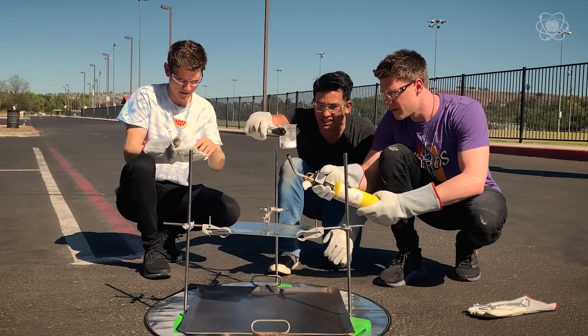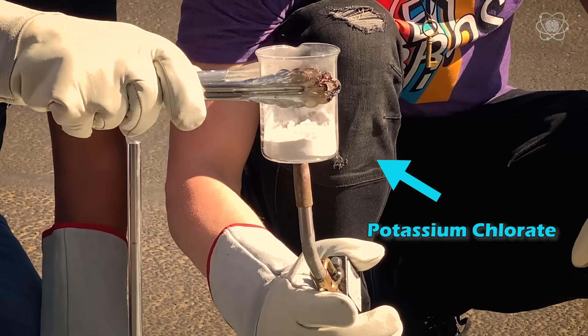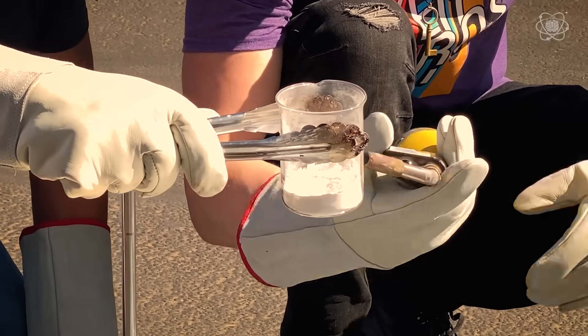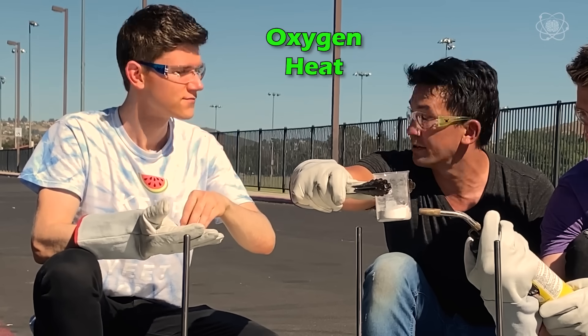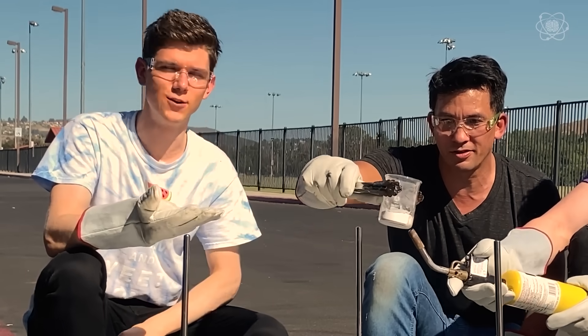Once it heats up to about 670 degrees, the potassium chloride will start to melt. When you're dealing with a fire you need oxygen, heat, and fuel. Gummy bears, in this case, are the fuel.